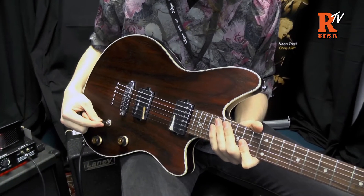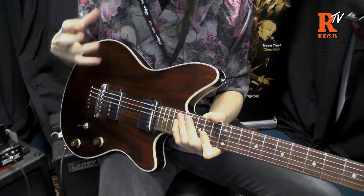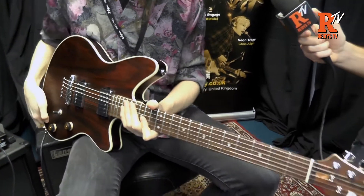We've got a three-way switch, a tight tune bridge, volume, tone — really solid, basic but versatile setup on the guitar.